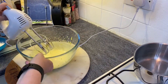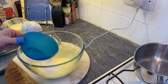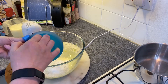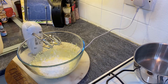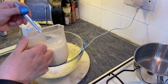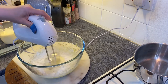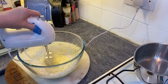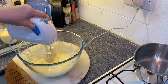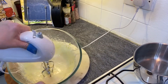Once whisked until light and thick, you need to add the flour, the corn flour, and four tablespoons of the measured milk. Do this on a low setting to avoid the flour becoming airborne as dust, and whisk until it becomes a smooth paste.